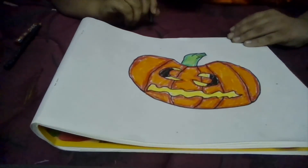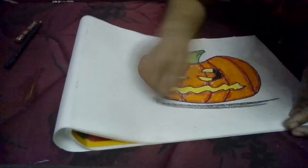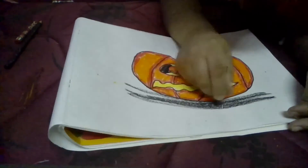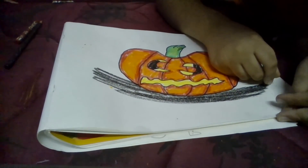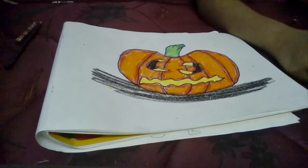Here is our jack-o'-lantern. I am just going to add some shadow. Bye guys!